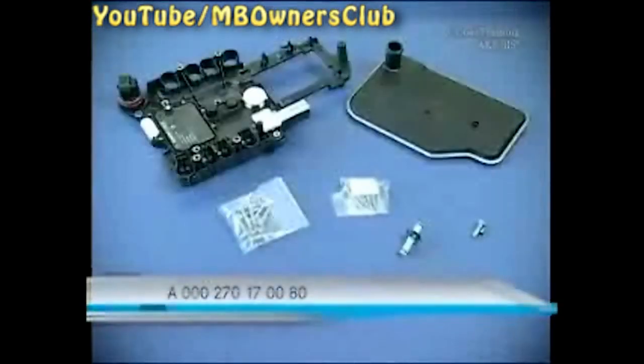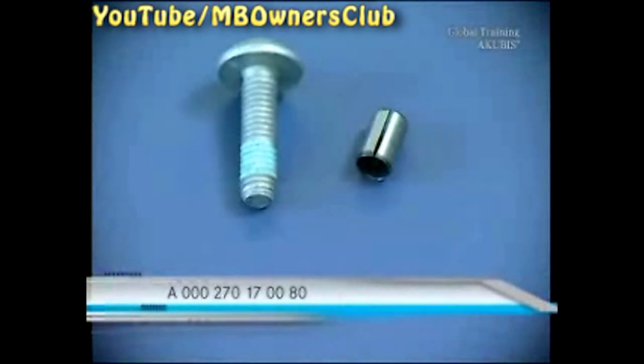Important! You may only install the control unit from this kit. Check if the unit is available before you start your work so the repair won't be interrupted. A new screw and an adapter sleeve are part of the set.